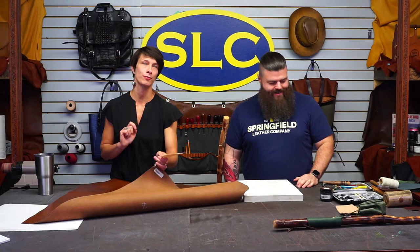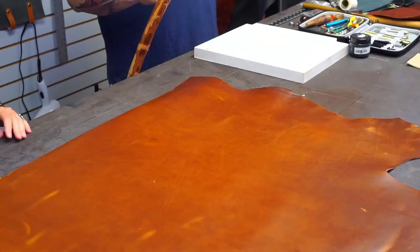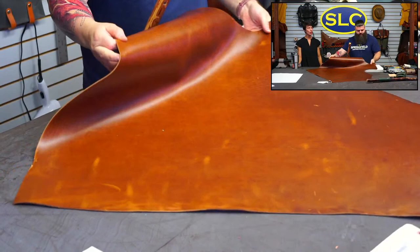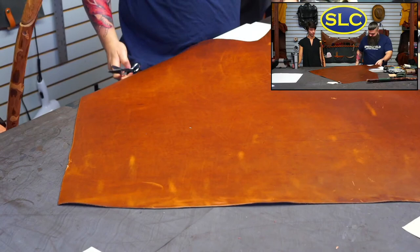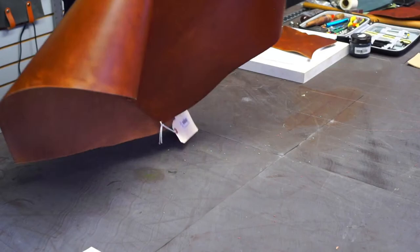We've got the Oxford Excel in antique tan, five to six ounce. This stuff is beautiful — it's going to look really nice. Basically we just need to cut a rectangle off of it. I'm going to estimate — it doesn't have to be anything crazy — just cut a chunk off.